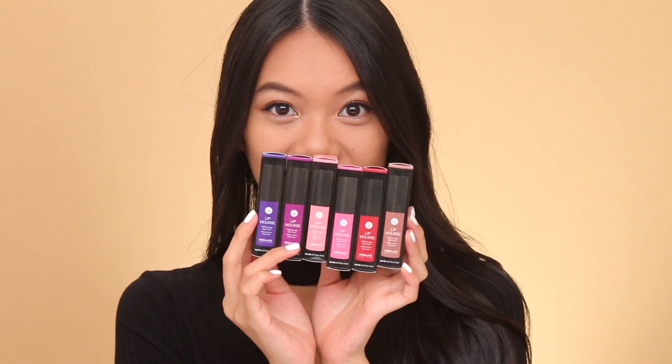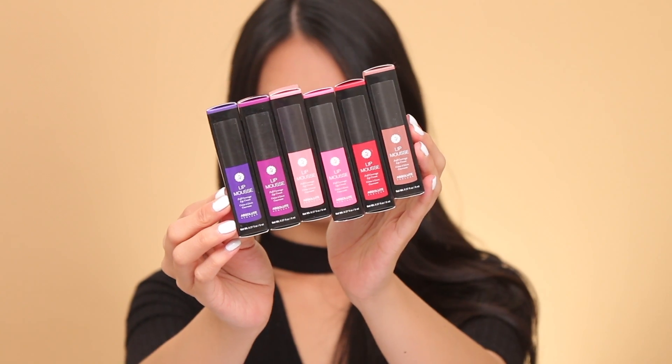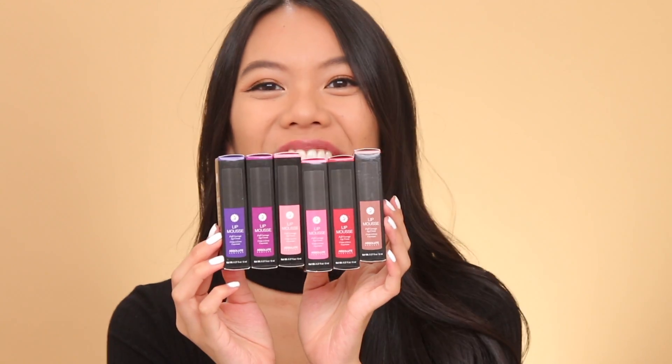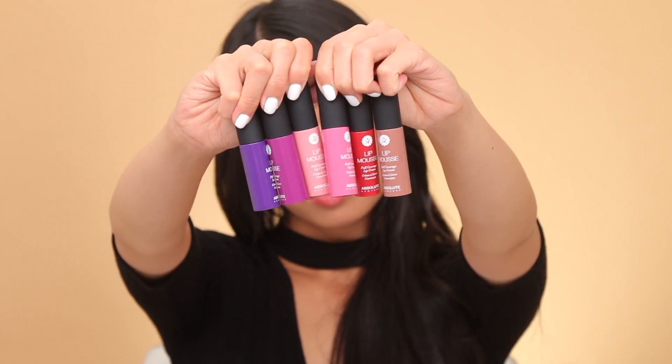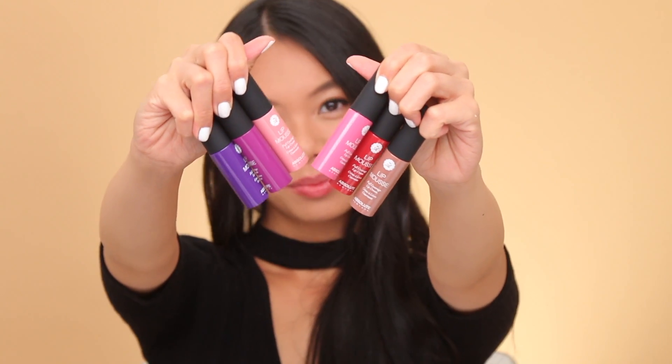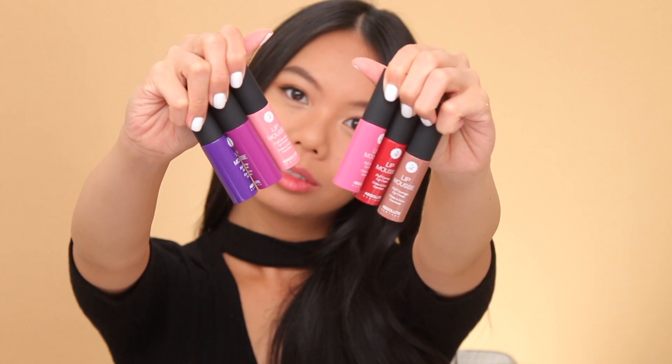Hey everyone, welcome back! In today's video, I'll be swatching the new Absolute New York Lip Mousses. They're a new creamy matte mousse formula that goes on super easily and sits on top of your lips. I have six fun colors to show you, so let's get to lip swatching.